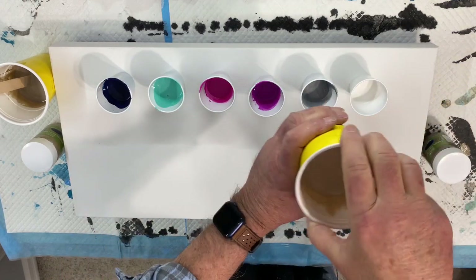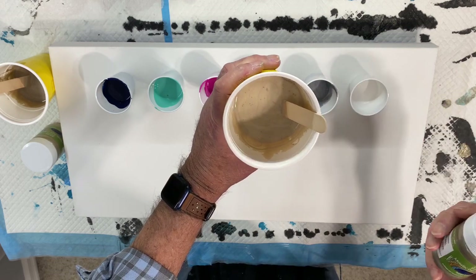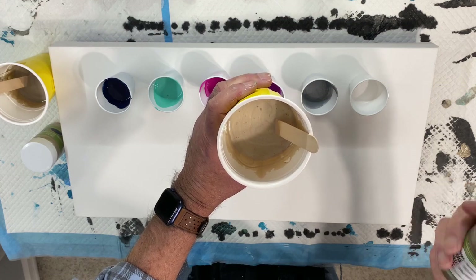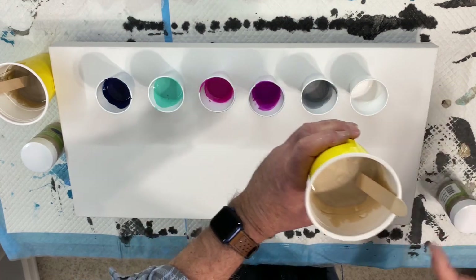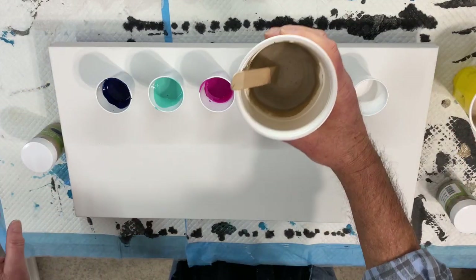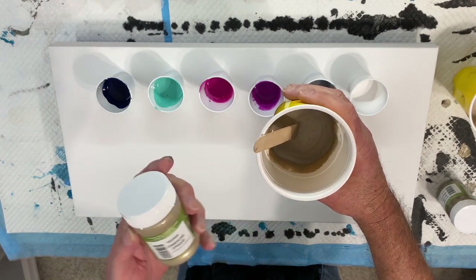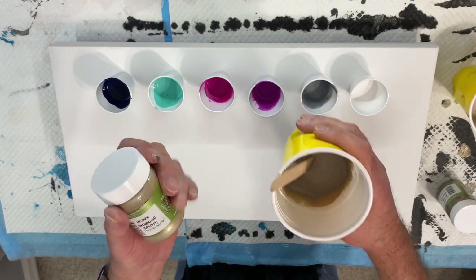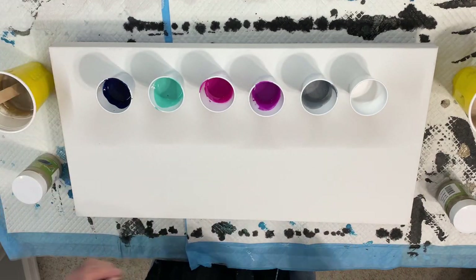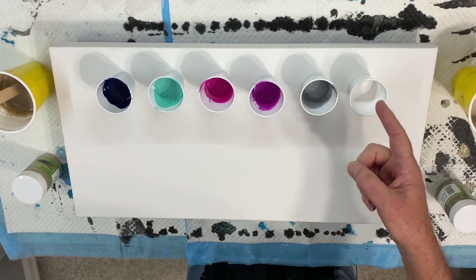The top is going to be this — it's a buff colored, it's called Metallic Paint Collection Satin Finish, and this is Nickel. And then the bottom, which will be less — it's not going to be 50-50, it'll be less of this color. This is called Champagne by the same manufacturer. And then these are all pretty much Liquitex, except for Amsterdam White.